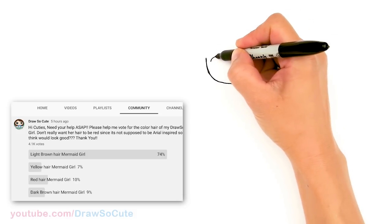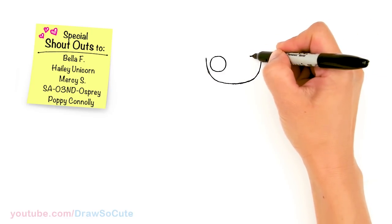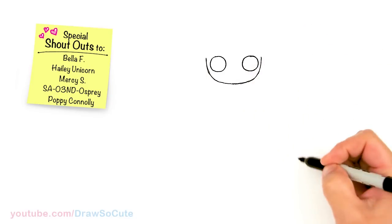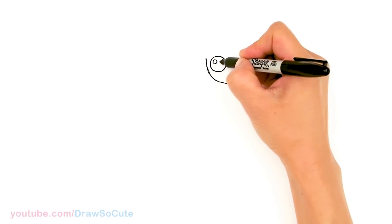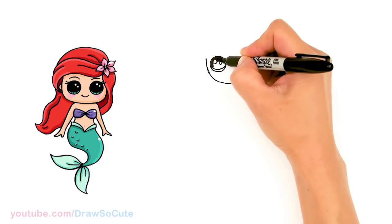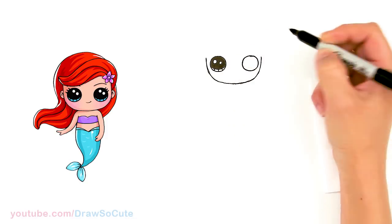I'll start with a circle for the eyes, and same thing on the other side. Always remember, Cuties, if you can use a pencil at home that's always best before you go in and ink it. I'm using a sharpie just to show you — it's a little bit easier for you to see. So let's come in here and make some cute eyes: two small circles inside for highlights and a curved line at the bottom, shade in the top and the lines at the bottom, same thing over here.